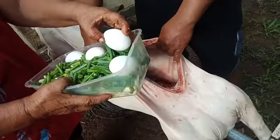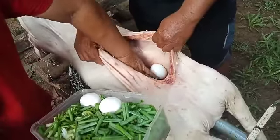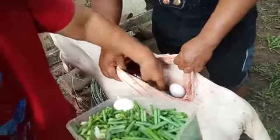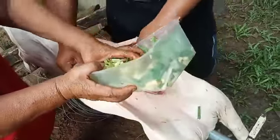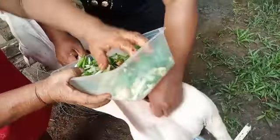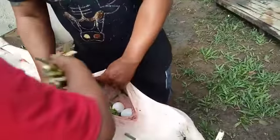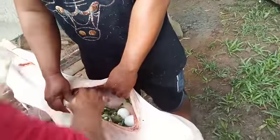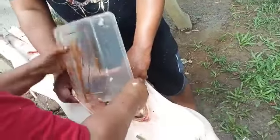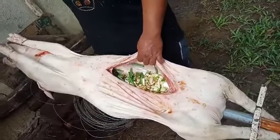We put lemongrass in and add an egg here. This is the green grass we're using.